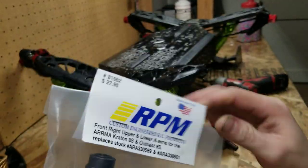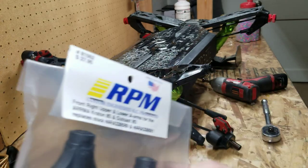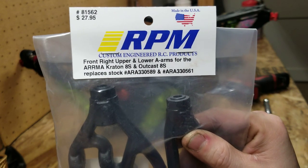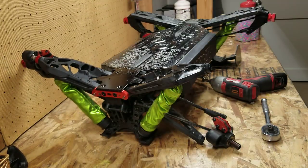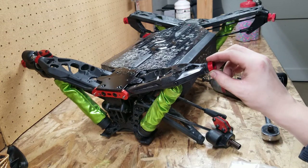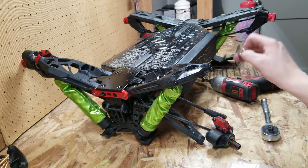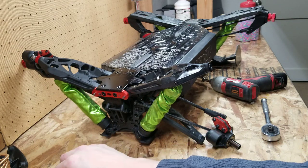These are the right side A-arms since I'm doing the right side. Remember there's a right package and a left package from RPM. Luckily these caps came right off — usually they're kind of snug. There are three washers on the upper control arm. I'm using a drill because I have tendonitis in my wrists from years of automotive painting, so my wrists get pretty sore.